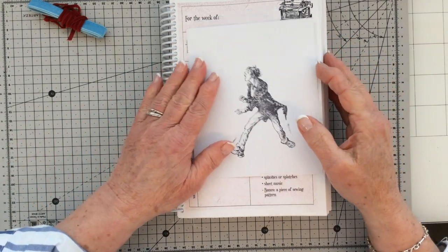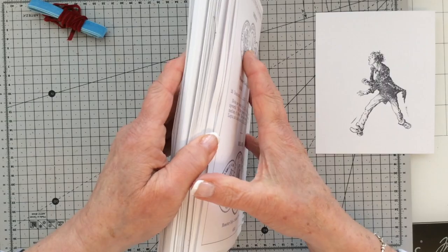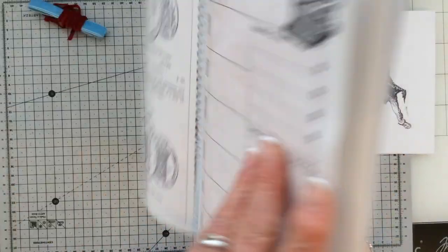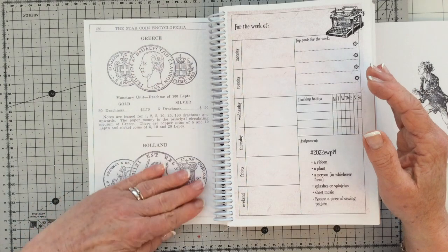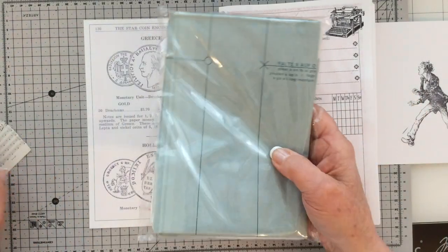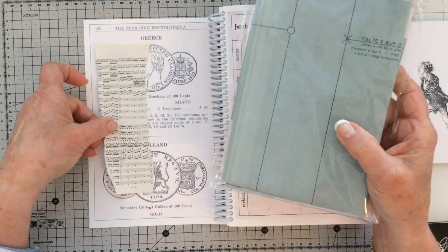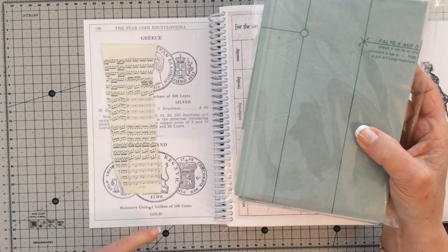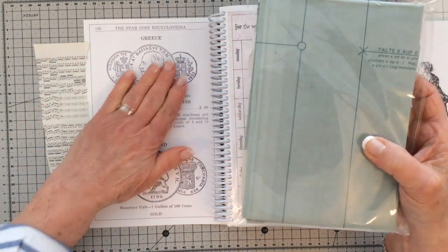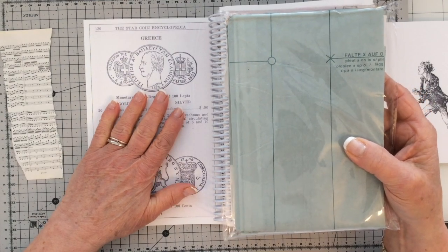I'm going to get started. The first thing I'm going to do is open up my book. I'm going to cover this background page with my birder pattern paper and also my music paper — maybe not all of it, but certainly enough to get rid of the coins. I'll put the camera on hyperlapse and let you see what I'm doing.